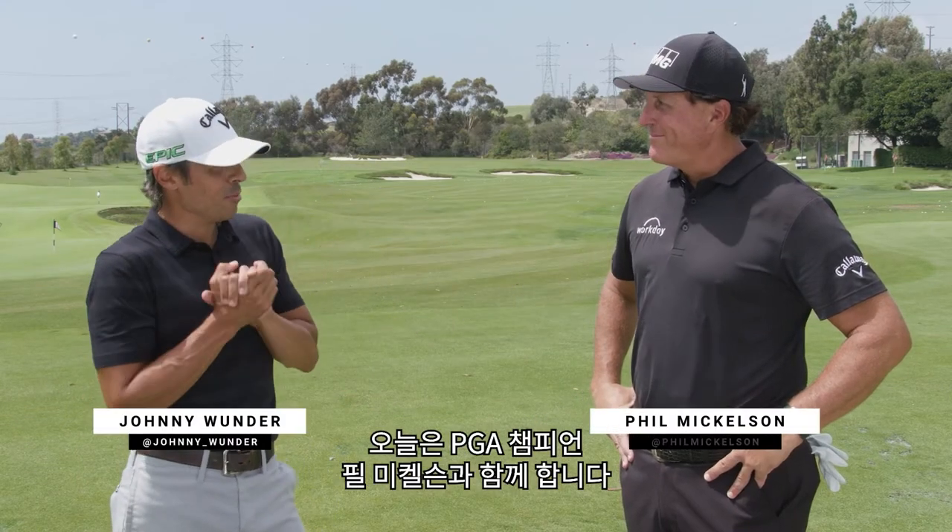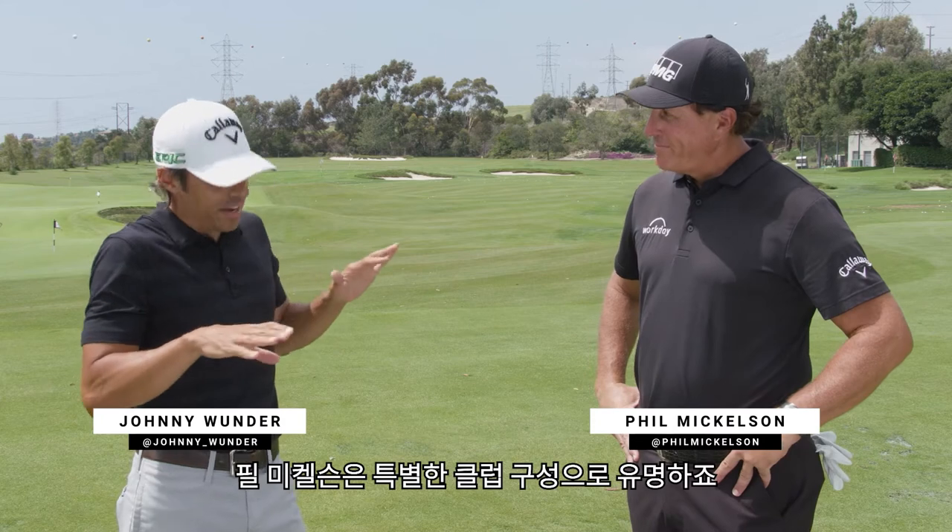Johnny Wonder here with PGA champion Phil Mickelson. I'm a gearhead, I'm a Phil Mickelson head.